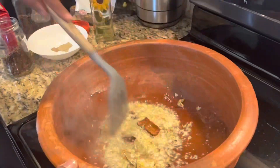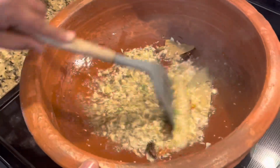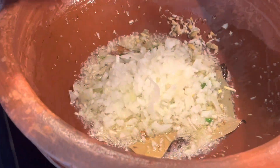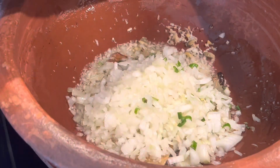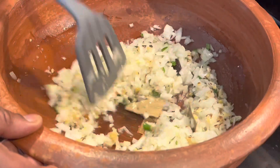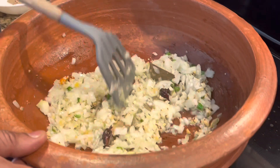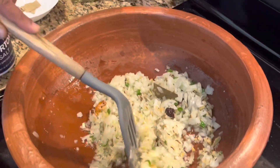Give it a good stir. Since I'm cooking this in a clay pot — an earthen clay pot — it takes a little time and might stick to the bottom, so I keep on stirring it. Add two small to medium onions that are finely chopped, and add salt to taste.